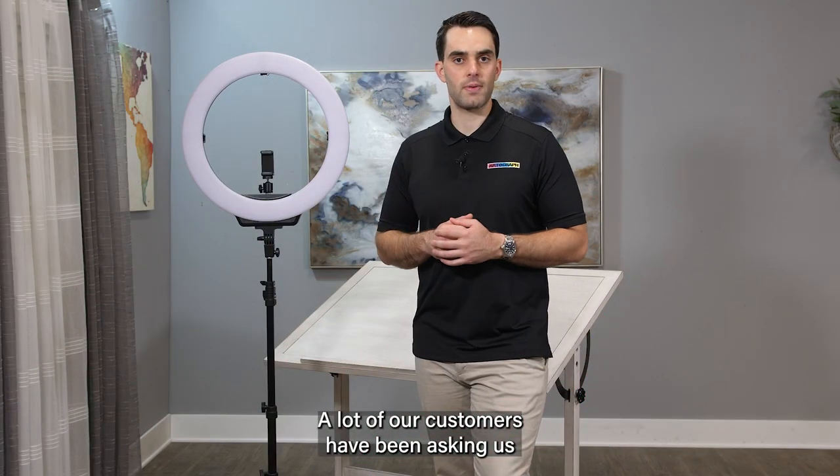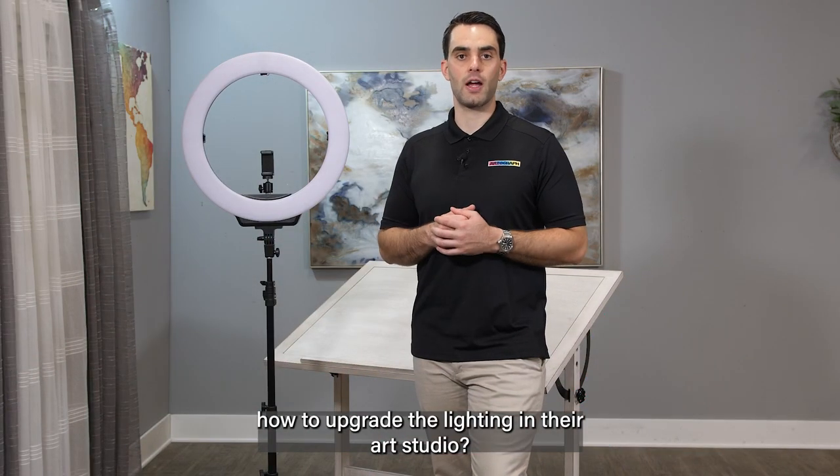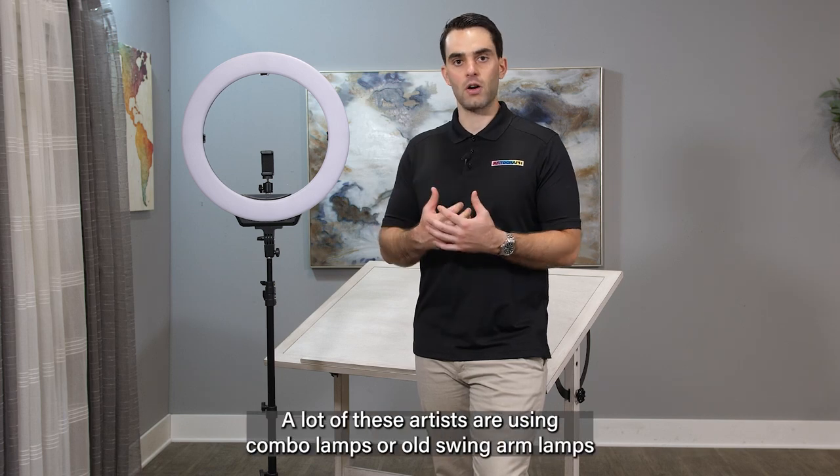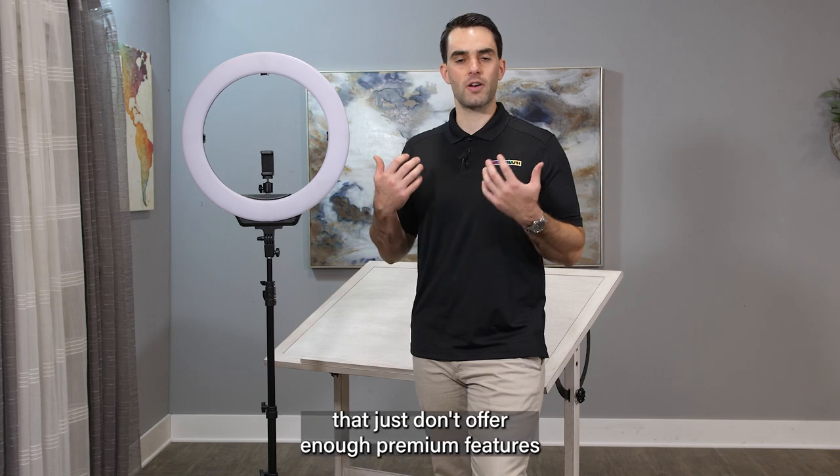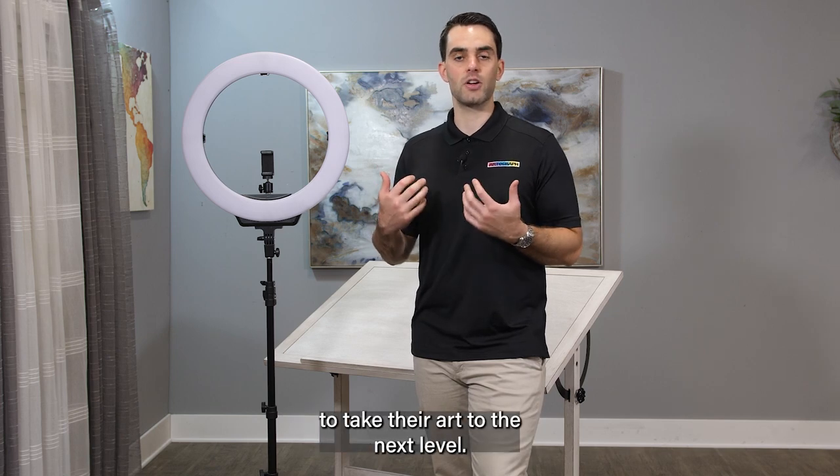A lot of our customers have been asking us how to upgrade the lighting in their art studio. A lot of these artists are using combo lamps or old swing arm lamps that just don't offer enough premium features to take their art to the next level.